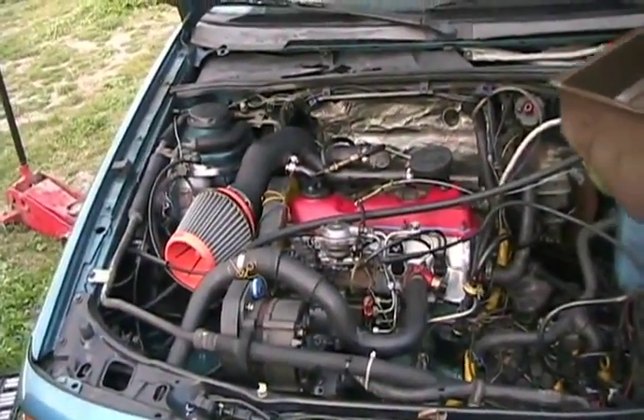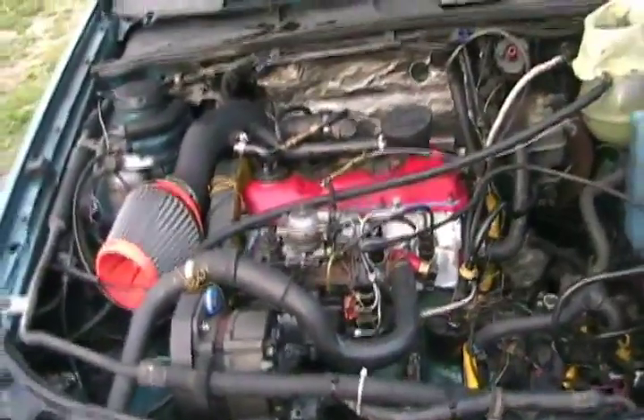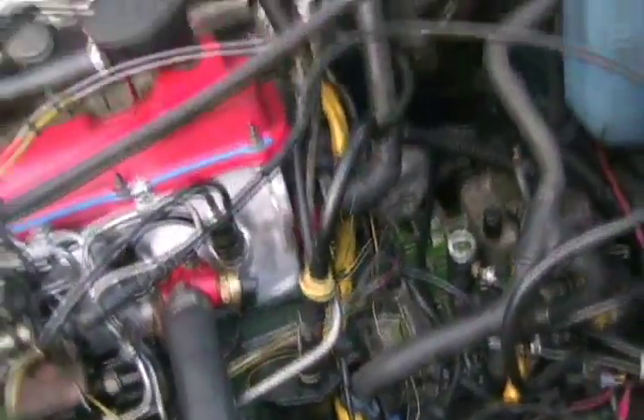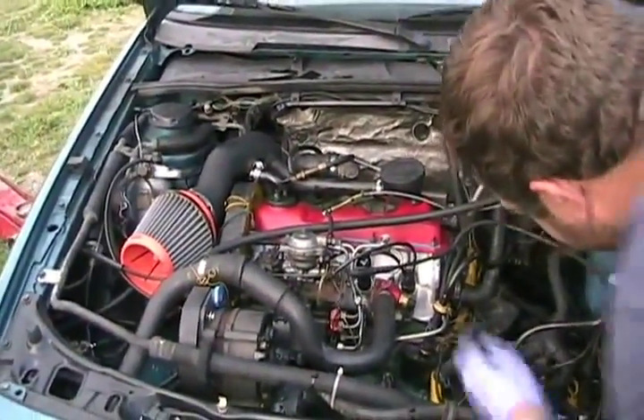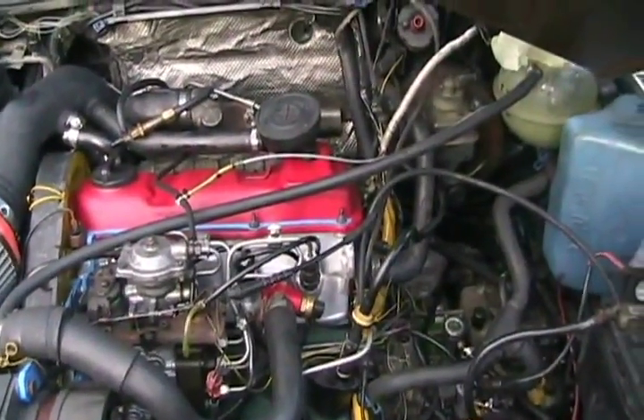We're leaking — I see some leakage. You got leakage? I saw something coming out right here. You got all the fittings tight? Yeah, fittings are tight. These hoses you can only use once — you've got to clip the ends off and re-shove it back on.